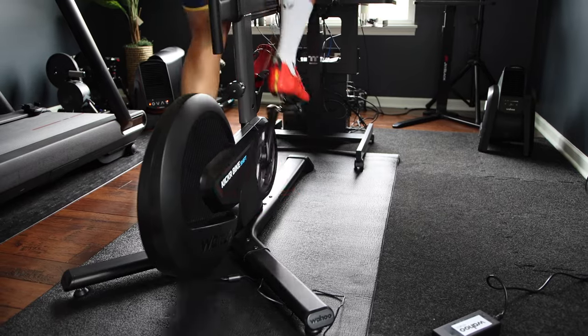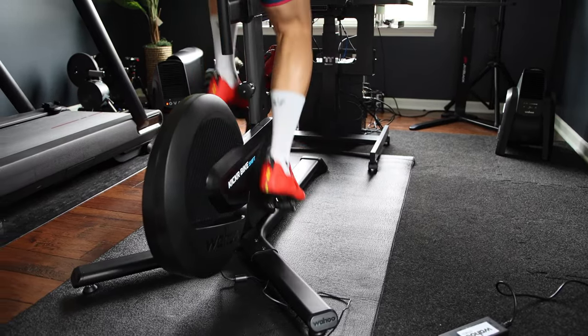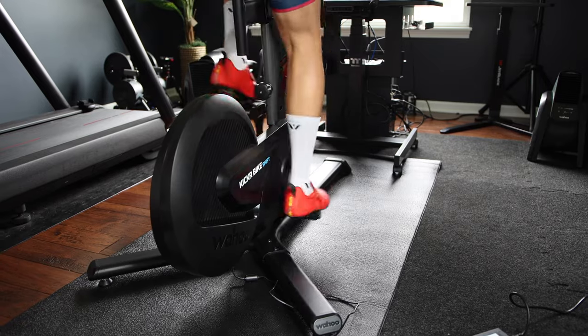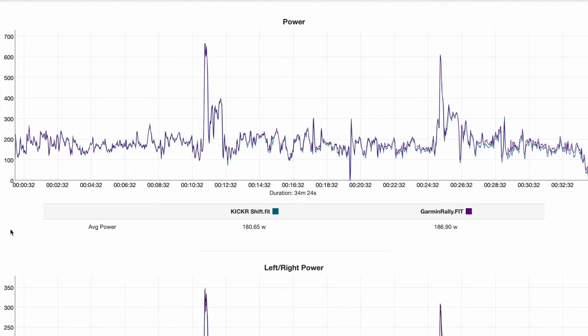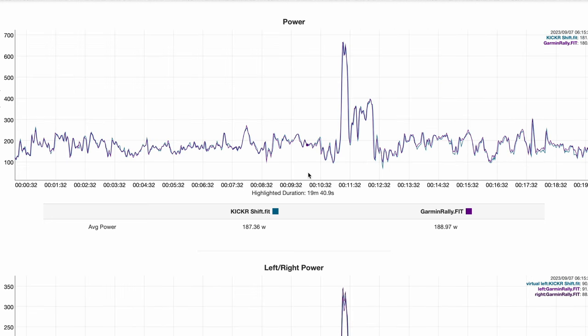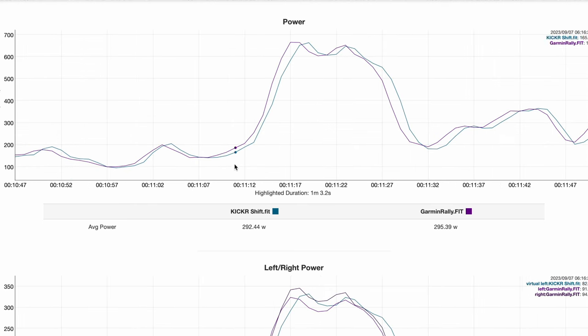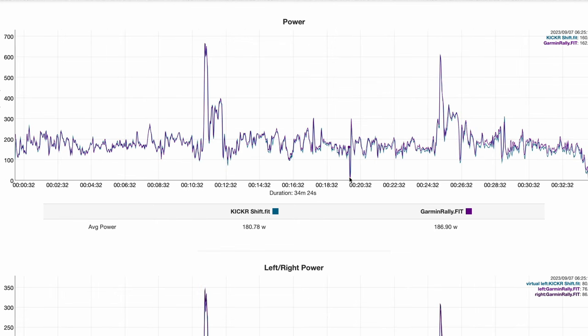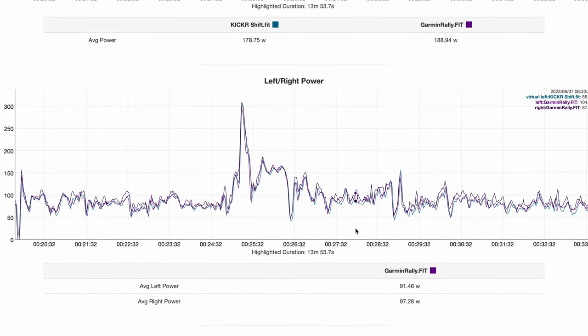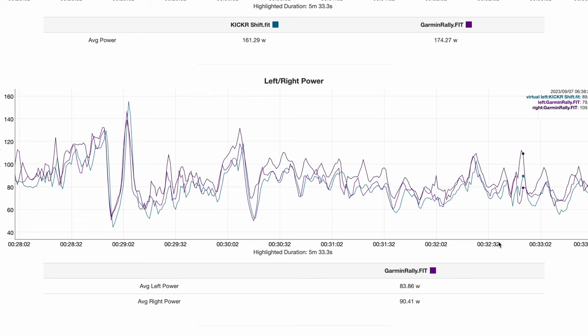Let's chat about power accuracy. I had the opportunity to use the new Kickr Bike Shift for a number of rides over the past few weeks and compare the results against two different power meters on separate rides. In a pace ride in Zwift, the first half of the ride the power numbers were almost spot on, and going into short hard efforts both were very close. The second half, power was off by about 5.7%, though it's hard to tell which device was off. Looking at the right-leg power measurement from my Garmin Rally, it looks like something was off with the Garmin that caused this deviation.